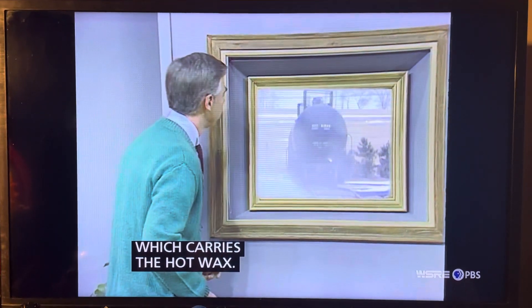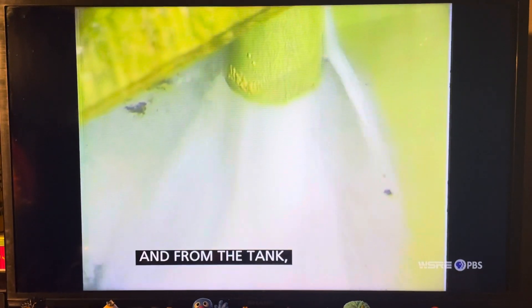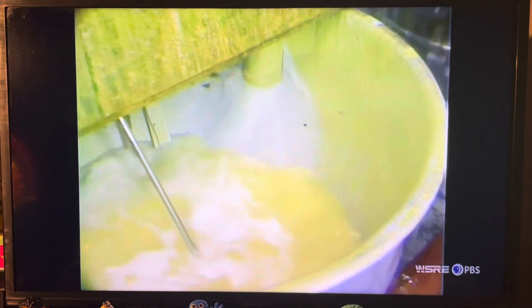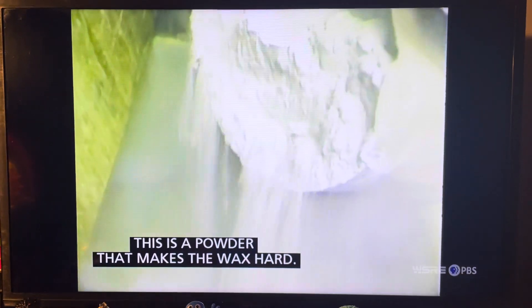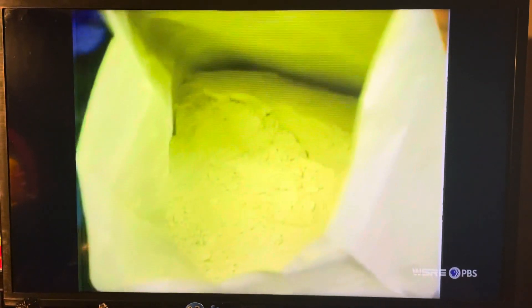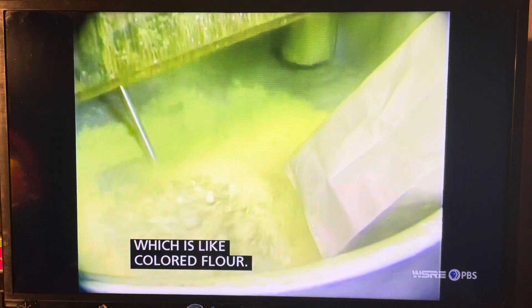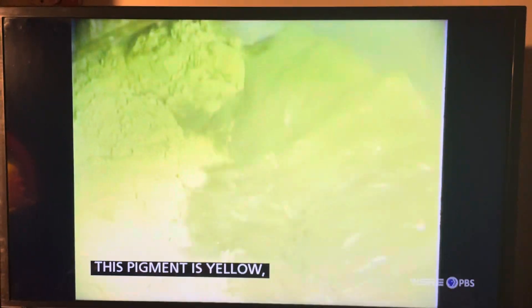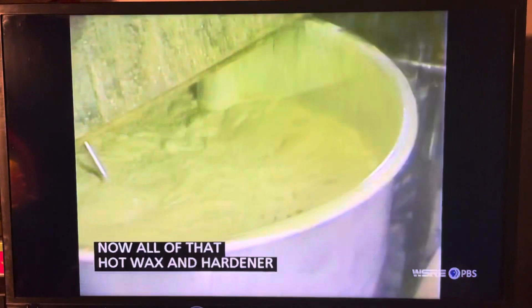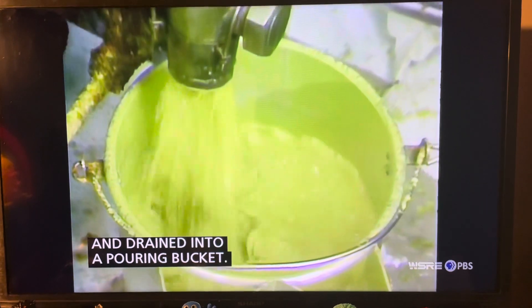There's the railroad tank car which carries the hot wax. From the tank it's poured into a kind of big kettle. This is a kind of powder that makes the wax hard. And after that people put in the pigment, which is like colored flour. This pigment is yellow, so it's helping to make yellow crayons. Now all of that hot wax and hardener and pigment are mixed together and drained into a pouring bucket.